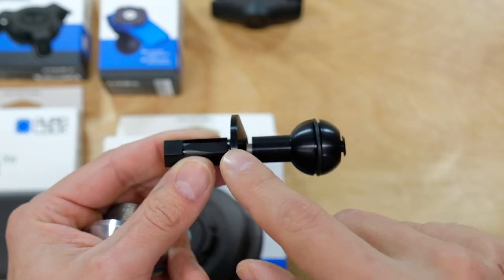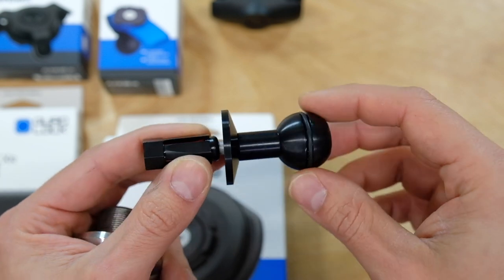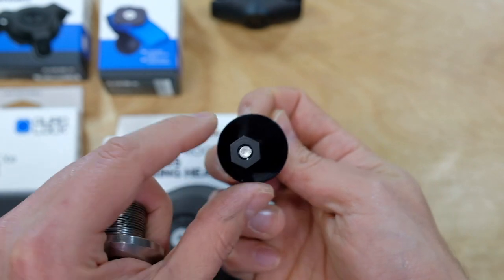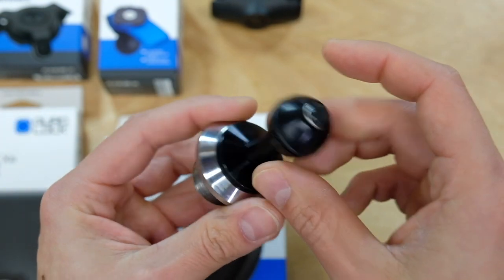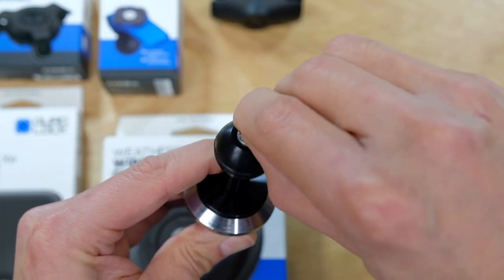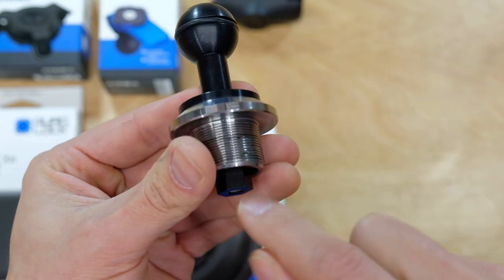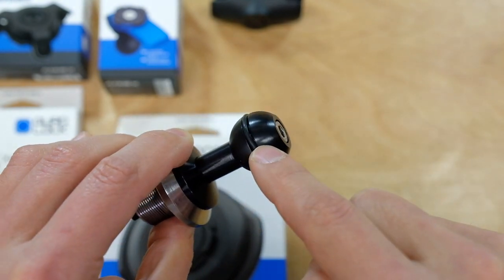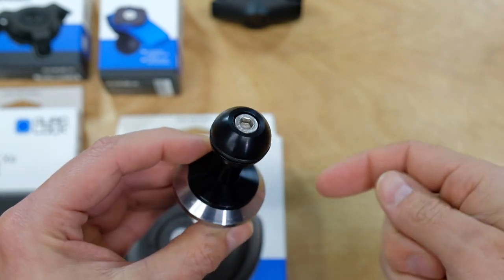The solution I found is this part right here — I'll have a link in the description. I found it on Amazon and I'm not sure who makes it, but it's a very well-made part, all machined aluminum. It has a hex shape designed to fit right into the 12-millimeter hole in the stem cap — a perfect fit. You take off the cap on top, tighten a small allen bolt, and it expands and locks in very securely, giving you a one-inch ball that's compatible with Ram Mount or other third-party mounts that use this one-inch ball system.